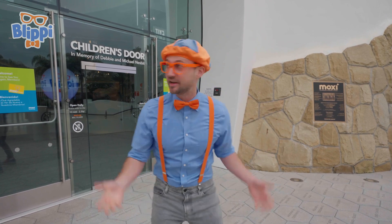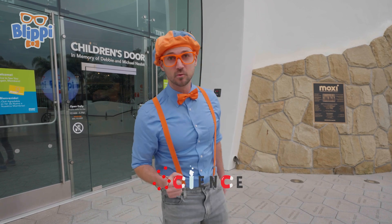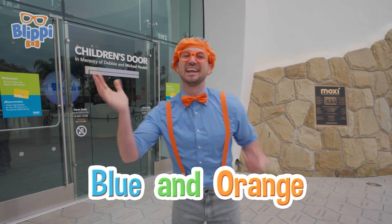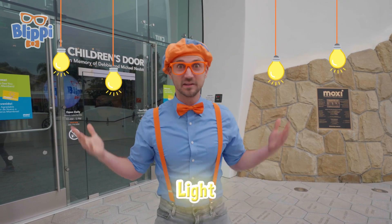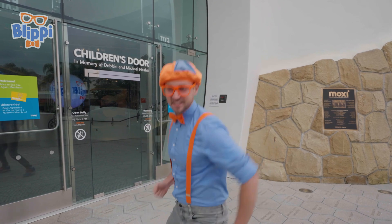This place is so much fun. It has a lot of cool science things in there. Today you and I will learn a lot about some colors — blue and orange and other great colors too. And other fun things we can see with our eyes, like light. This is going to be so much fun. Let's go.